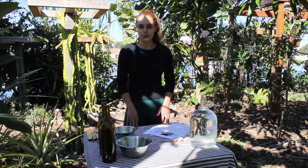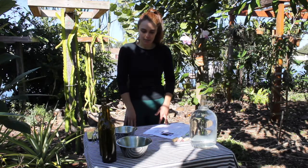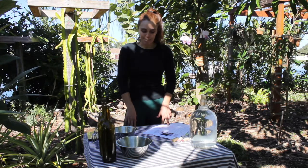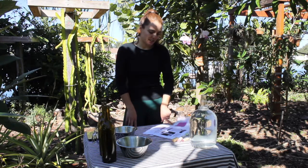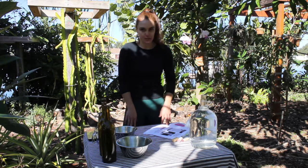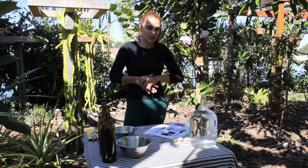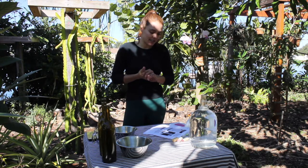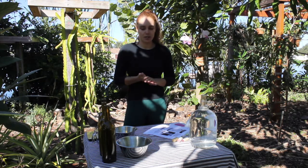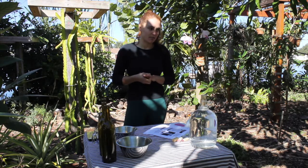One way to reproduce those bacteria to then use them with a specific purpose is through fermentation. The method I like to use and was taught to reproduce lactic acid bacteria — you don't know specifically which, because there are many many strains and types — but a general way is through the fermentation of rice water.